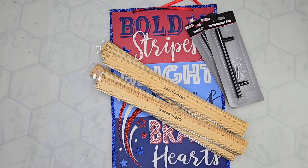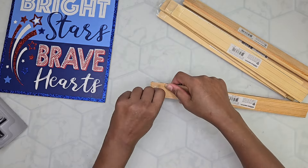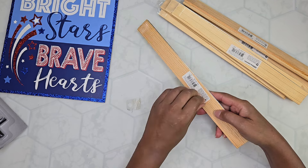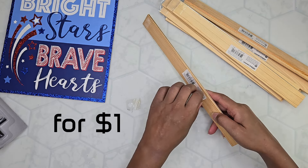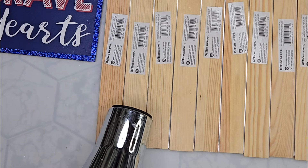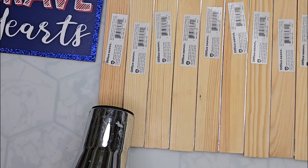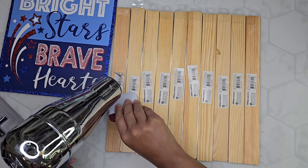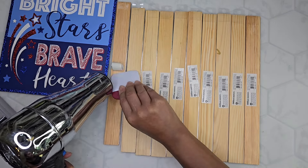First we're gonna make a tray using some wood rulers, a Dollar Tree sign, and Dollar Tree drawer pulls. I got 33 wood rulers from a middle school sale down the street from my house and I picked out all of the ones that were the same — these are all Office Depot rulers — so what I'm gonna first do is take off all these stickers because the back of the ruler is what I'm using since the back is blank.